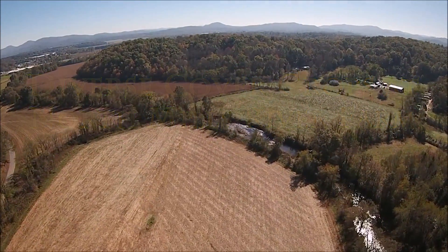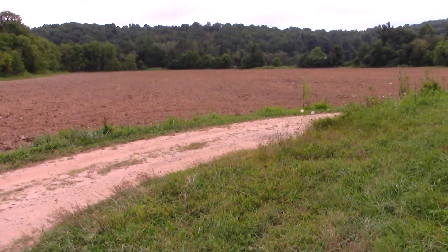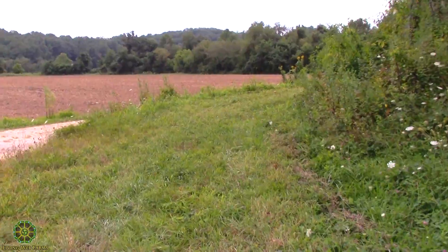This entire farm is approximately 34 acres. We've prepared each of the three pieces, this being the first piece. This is just over three acres.